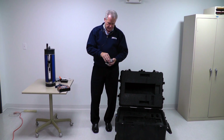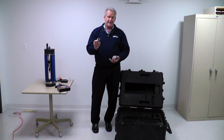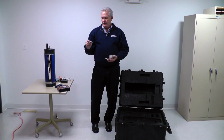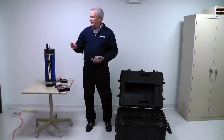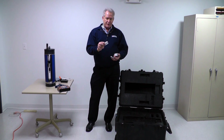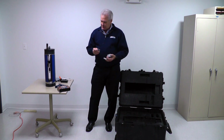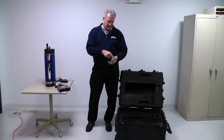You might ask what that SD card adapter is for. If there's ever an upgrade to the Zcat, we can send it to you via email. You can download it onto an SD card, which goes in the top of the Zcat. A lot of people don't have an adapter, so we include that. You can install new software that way, because the Zcat has free software upgrades for the life of the machine.